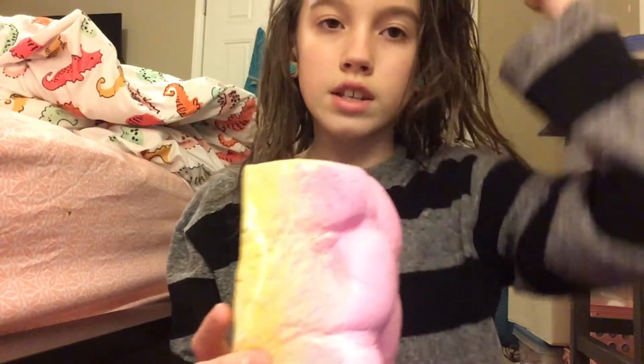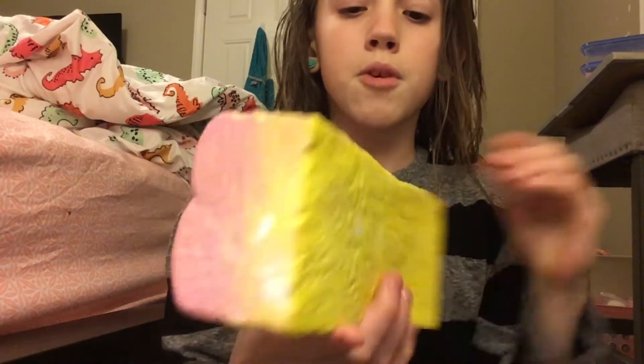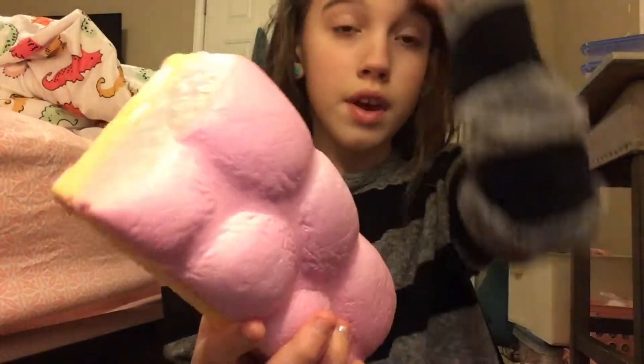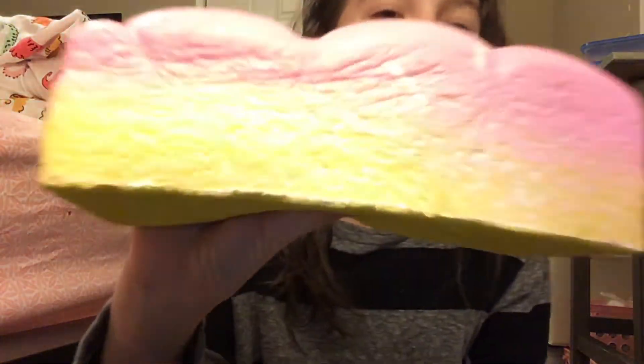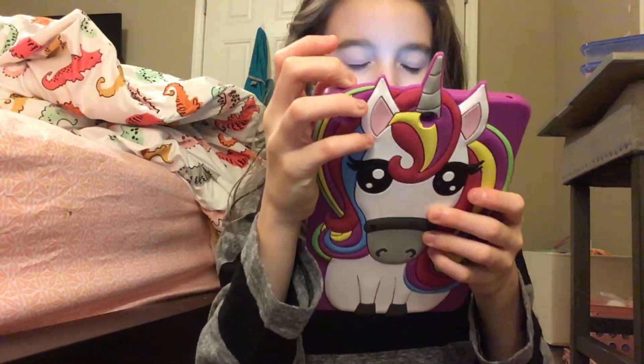If you guys get the authentic brand, like from iBloom, the paint doesn't chip, but it does crack inside. When you get the non-authentic brand from Banggood, the paint chips and it cracks like crazy. But that's like the only downside. Oh my god, I'm getting so many notifications on my iPad — YouTube life. Sorry guys.